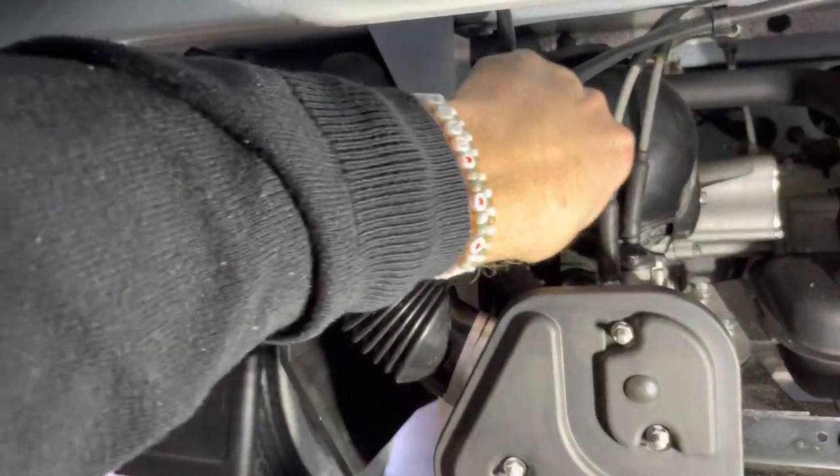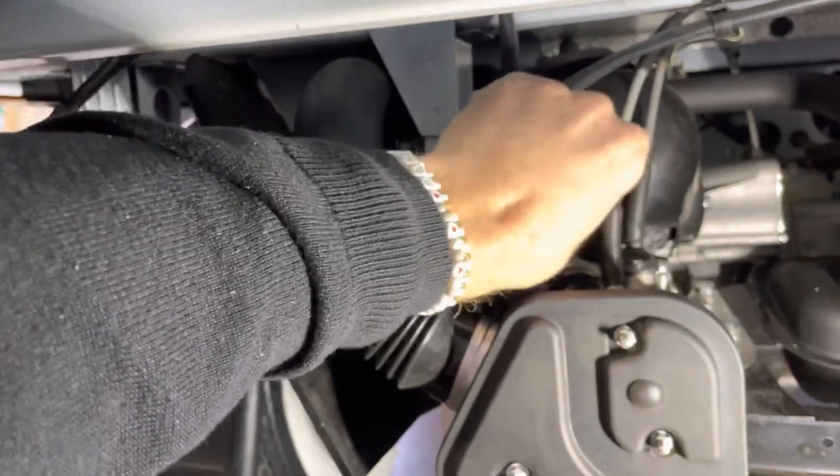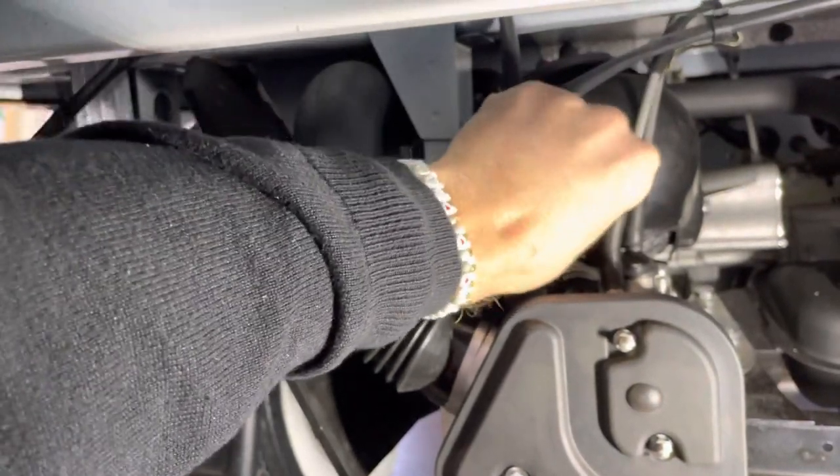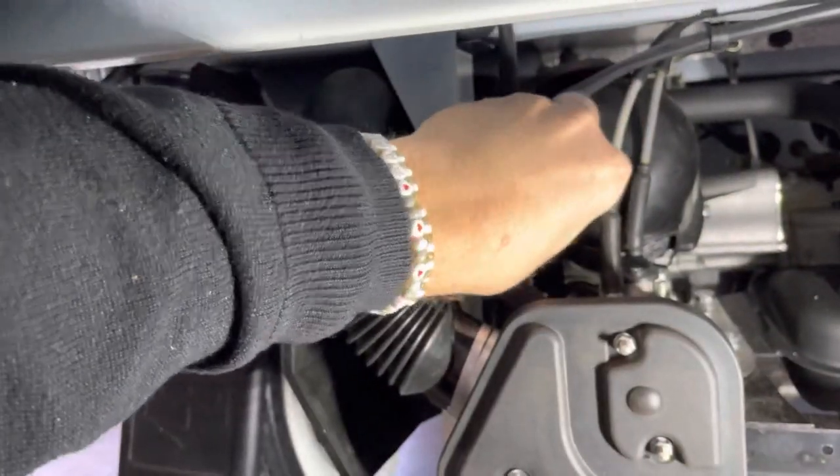First put it in by hand and turn it. Then the last part, tighten it with the tool.